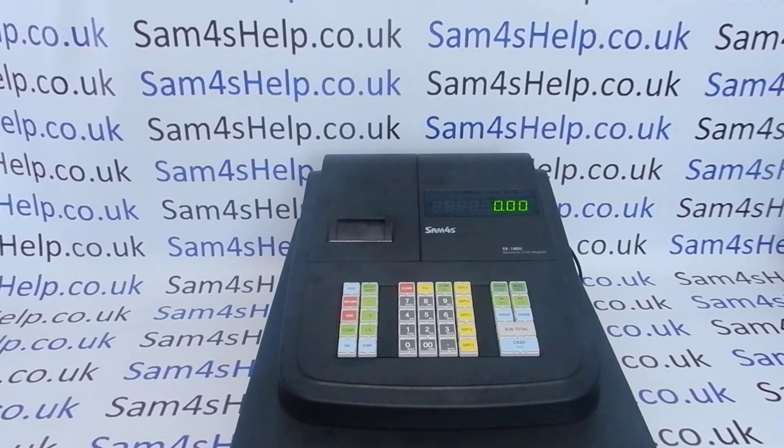If you haven't got a copy, I'd recommend downloading one from the sam4shelp.co.uk website. It'll just make my explanation a bit clearer and try to take some of the mystery out of it all.